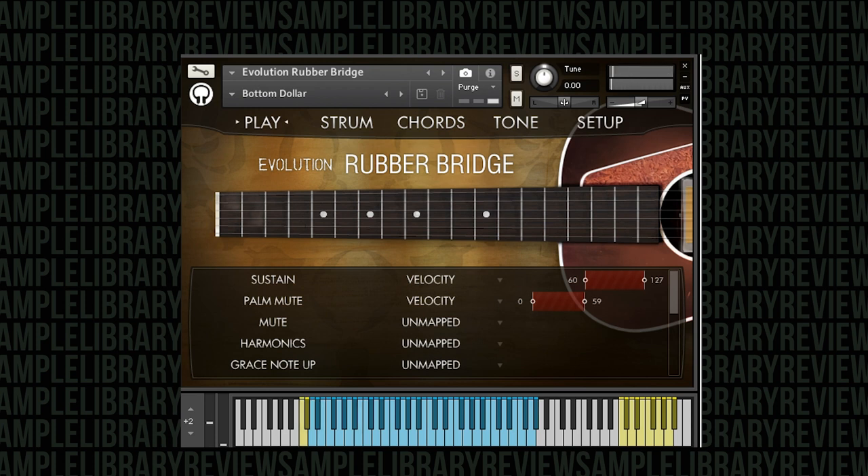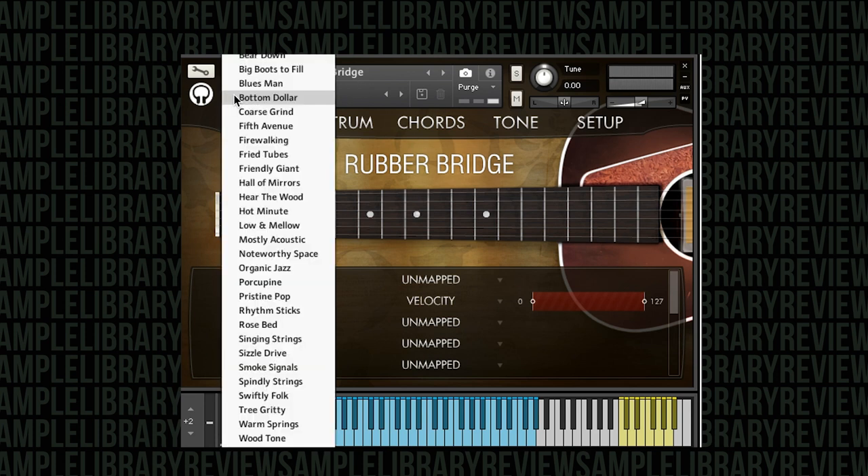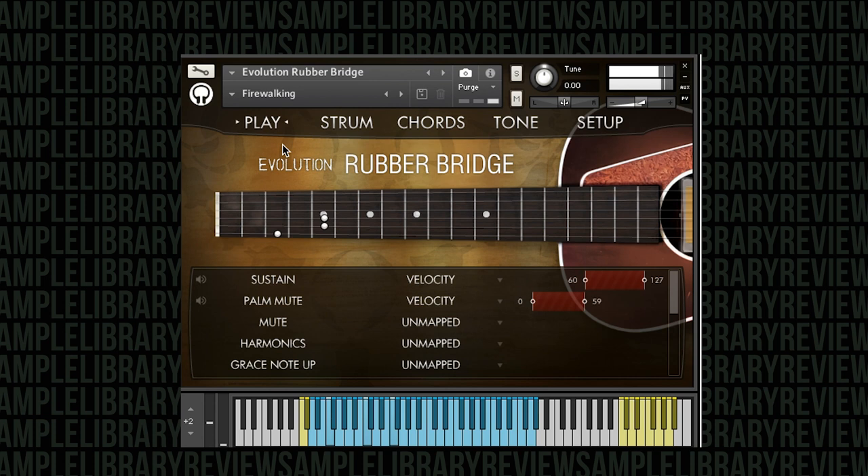This one here with palm mutes in the lower velocity range programmed right now very much becomes a rhythmic instrument. We can even turn off the sustains completely and then we just get these very muted tones. That could really act as a backbone for a cue with that kind of instrument. And here we're using some of the effects too.